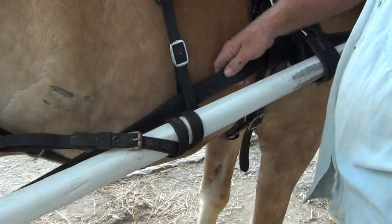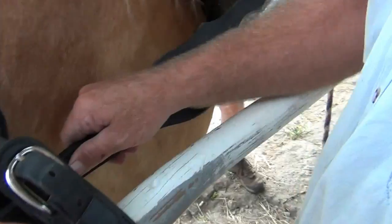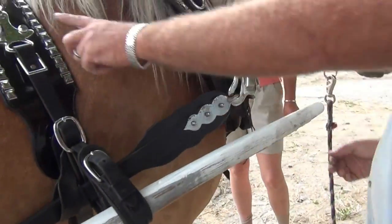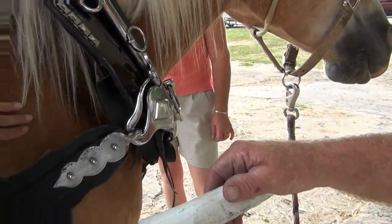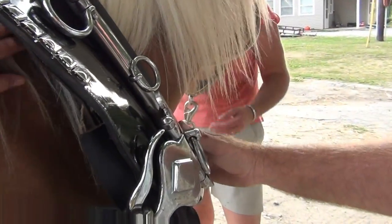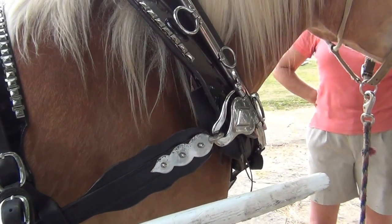And then this here does all the pulling, which is attached to the hames and the collar. So it's better than a breast strap — which looks like this — and you think it's better because it's easier on the horse? Oh yeah. This is where he's pulling from, where he's getting his strength, instead of just pulling around here like a buggy harness.